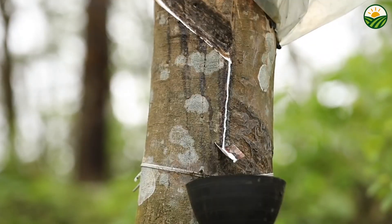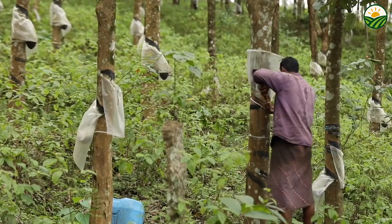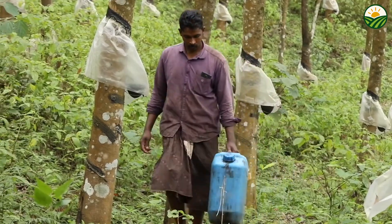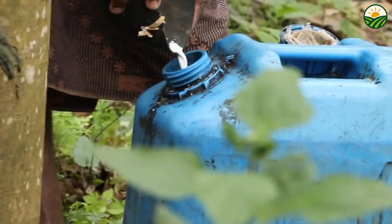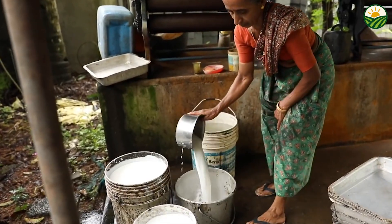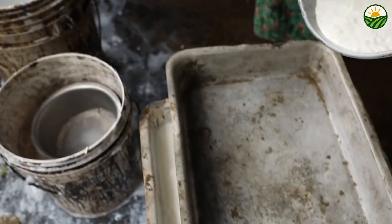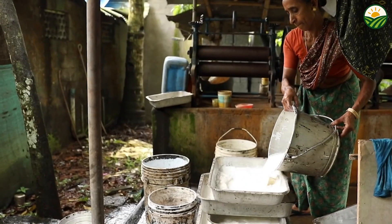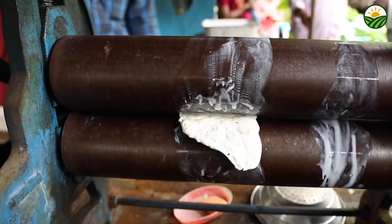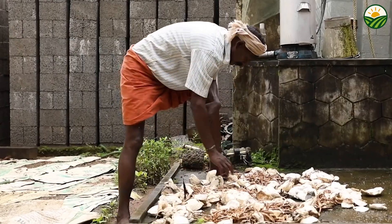Ever wondered how the rubber in your tires, gloves, and countless everyday products actually comes to life? From the tropical plantations where rubber trees grow, to the fascinating tapping process that collects milky latex, and all the way to how that liquid turns into the solid rubber we use. Today we're revealing every single step in the incredible journey of natural rubber. Stick around because you won't believe how much skill and care goes into harvesting millions of pounds of this amazing material.